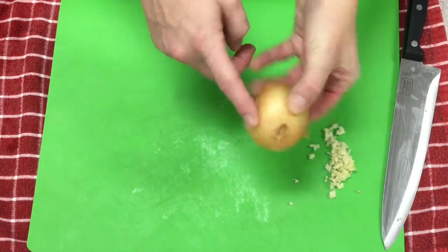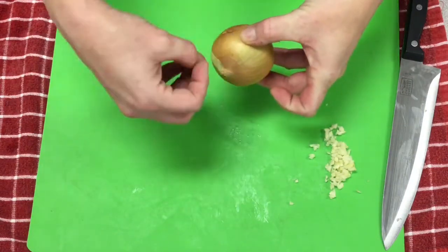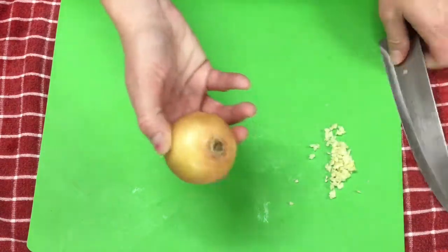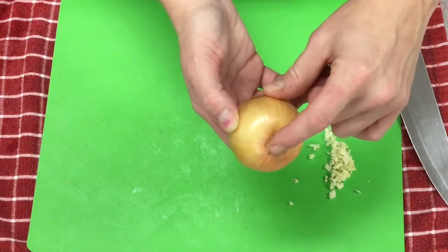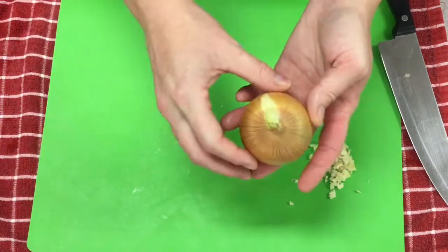The onion, just like the garlic, has a husk around it. These are root vegetables — they grow in the ground, so this is a protective husk around it. We don't want to eat that, so we want to get rid of it. You have two ends of the onion: the root end, where the roots were coming out, and the stem end, where the plant came out the top.